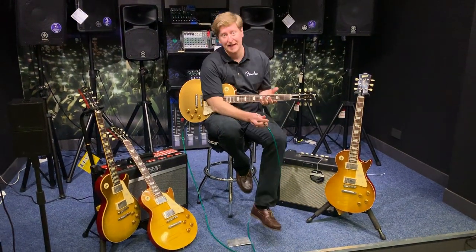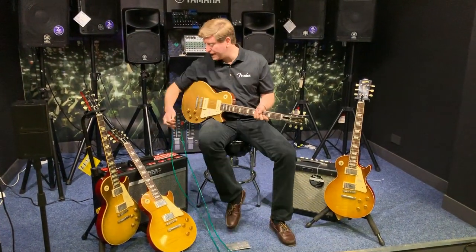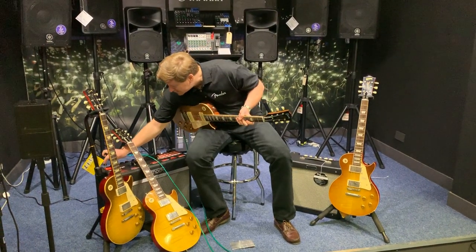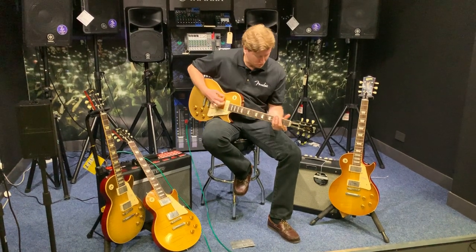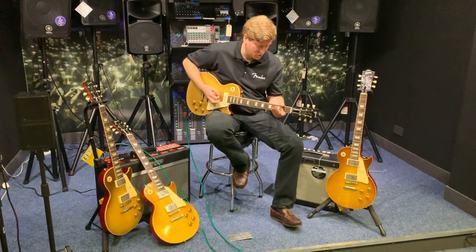There you go, that's it clean. And then we plug it into a Bass Breaker — I've got to listen to this. I'll stick it into the bridge position as well. Let's go.